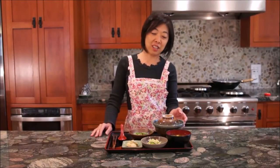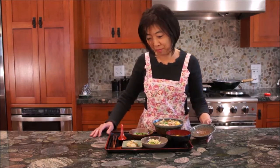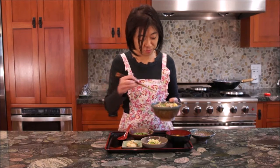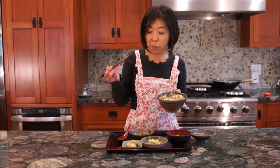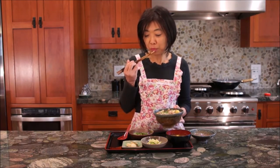Now that the oyakodon is made, it's always nice to accompany with some Japanese pickled vegetables such as takuan and tsukemono. Miso soup is always nice to have, so this completes a nice and nutritious healthy meal. I hope you enjoyed watching me show you how to make oyakodon today. Please don't forget to subscribe to our channel and happy eating!